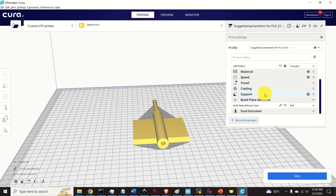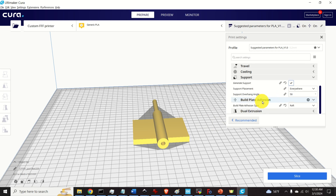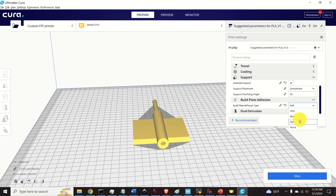Next, expand the support settings. In this case we don't actually need support because we rotated our part, though it's not a bad idea to generate it anyway. Then we need to adjust the very important build plate adhesion option, which ensures the part is properly attached to the surface and printed across a flat area. The options I usually use are brim or raft.